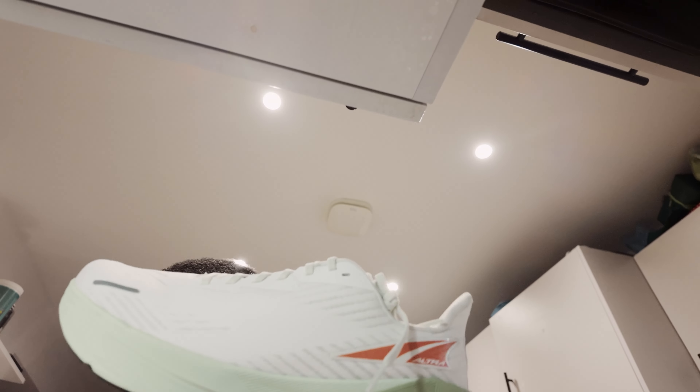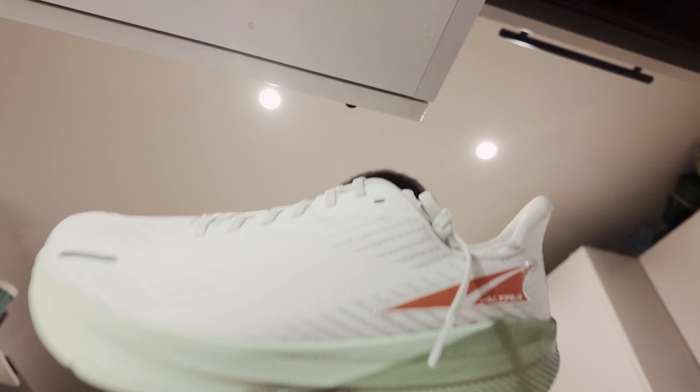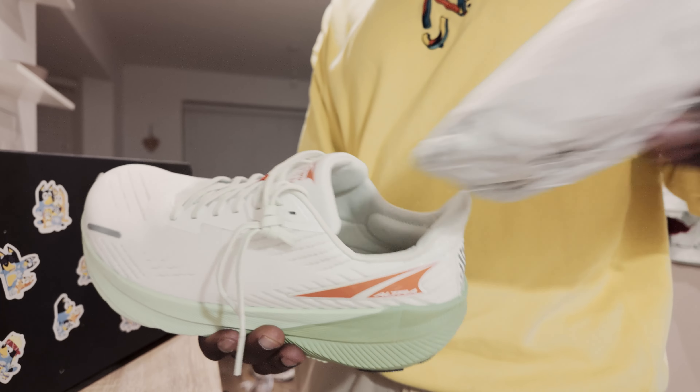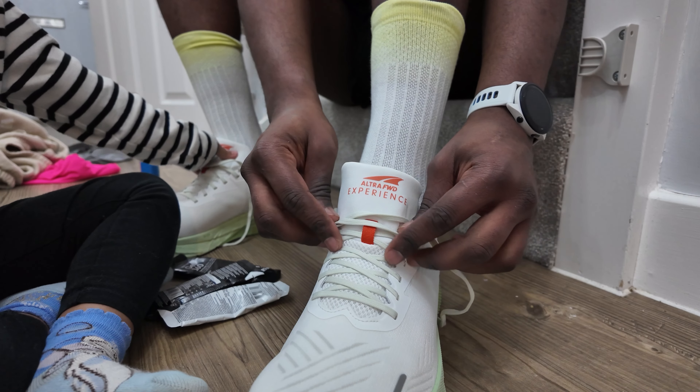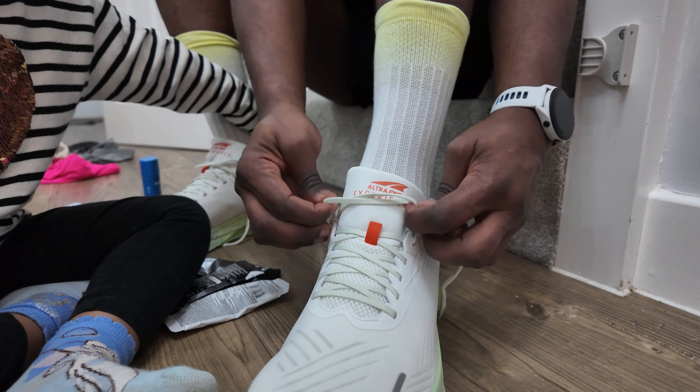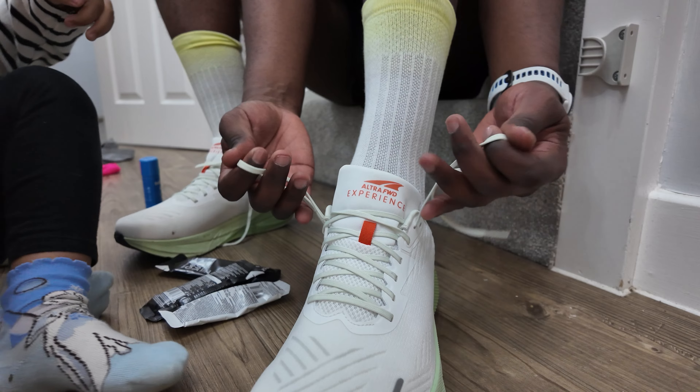I'll let you know at the end of the video — the verdict on the Maurten gel I just had and the effectiveness of this Body Glide. We're testing these. This is the Ultra Forward Experience shoe. So today's Friday — all of the runs I'm going to do until next Friday, which will be four runs, probably taking me to about 35K, will be done in this shoe for the purpose of reviewing it. We're going to start today with this tempo session on a treadmill.